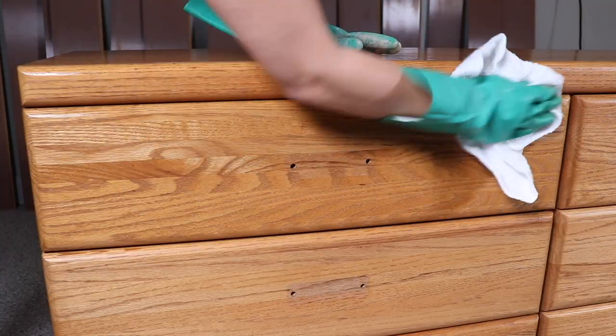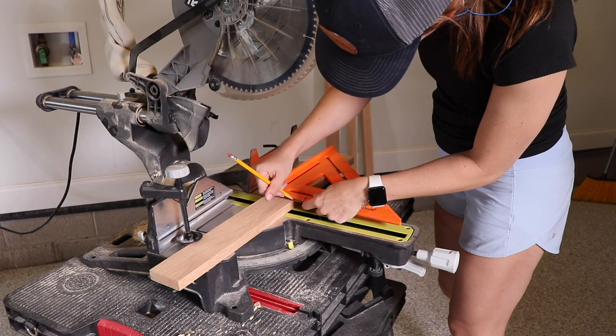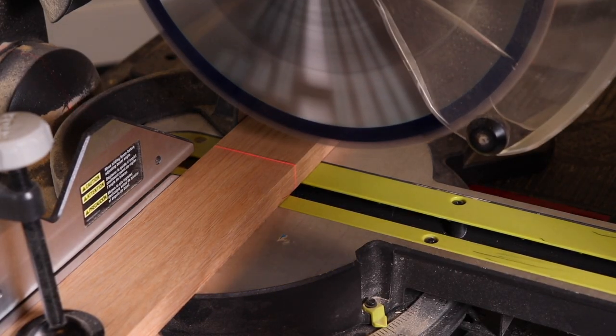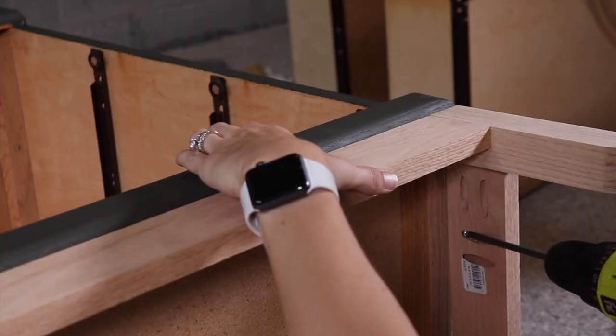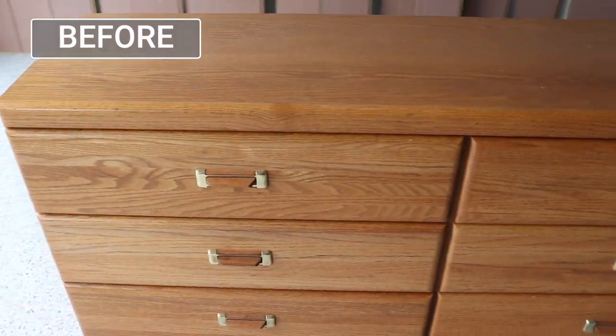Hands down, this is my favorite makeover that I used the miter saw on this year and it went viral on TikTok, so a lot of you guys liked it too. This is the project where I got really comfortable using the miter saw on my own and all my other tools, and it just went from really drab to a stunning, beautiful dresser.